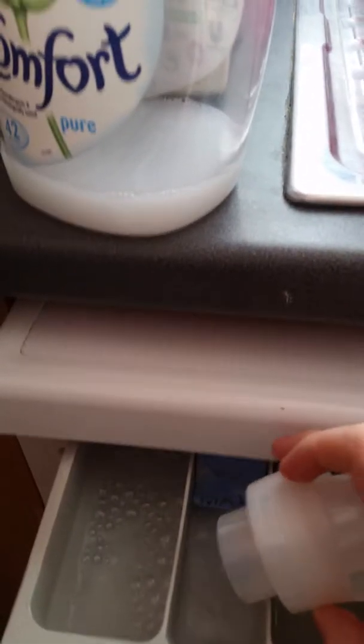I might as well use up the last of this fabric conditioner. What I do is I can actually put more water into the bottle so I can get more washes out of it. I've also got a crack in it. I'm only going to put around about half a cap. I'll put more water into that. Quickly add some comfort into that because I want them to smell nice - they didn't smell that pleasant.